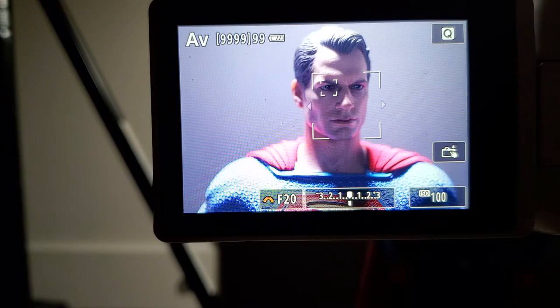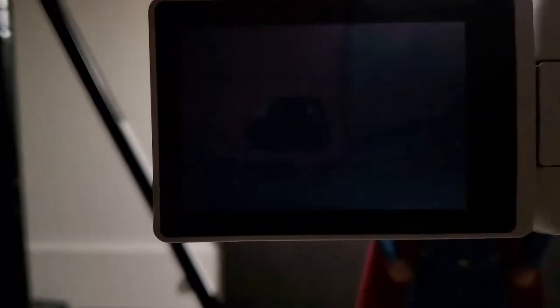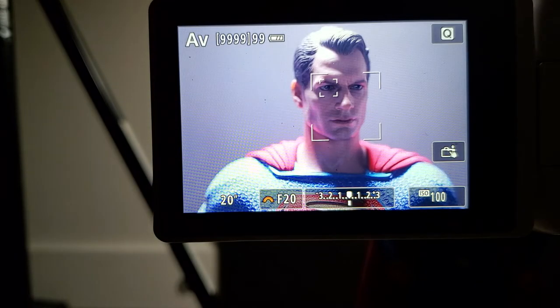We have our lighting set up, our camera everything's in place. I use a Canon SL3 — a great camera for beginners. I've been using it for a couple of years and still consider myself a beginner because I'm still learning. The lens I'm using is a 35 millimeter macro. You can use a kit lens — it doesn't really matter — as long as you can get that close shot. But for this I'm trying to get as much detail as possible, which is why I'm using this lens.